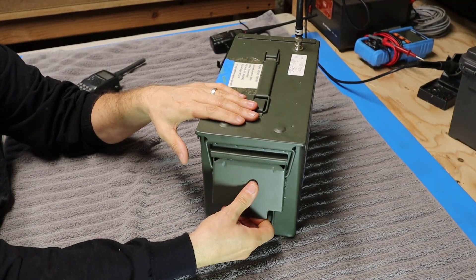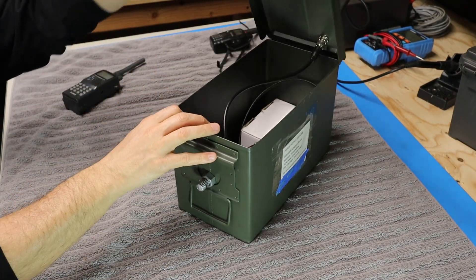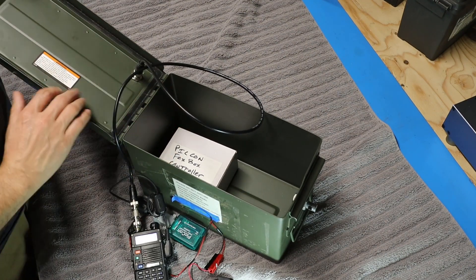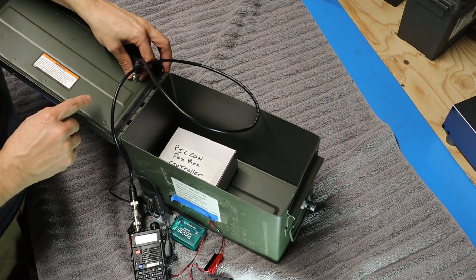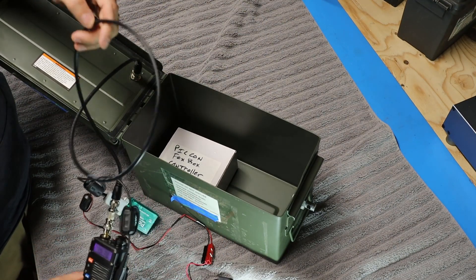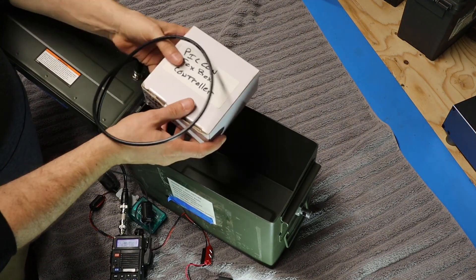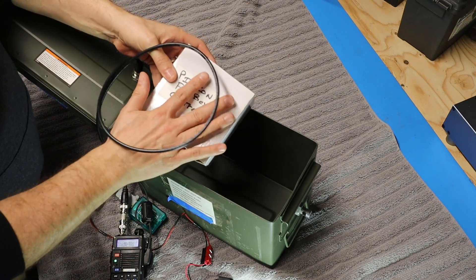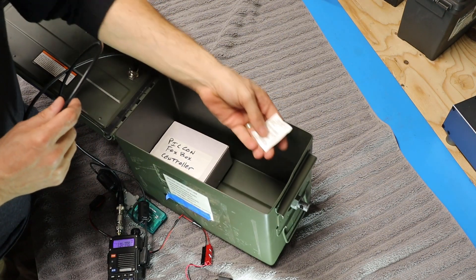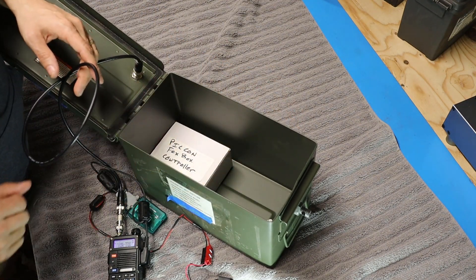So let's pop this thing open and see what's inside. Looking at the box itself, you can see right here is the weather seal so that when this thing is closed it's weather tight, and here's the back side of the BNC connector with a short coax jumper between that and the radio. Down inside the box, Bill has got some instructions and schematics that he used to help build the unit and a spare cable. He's also thoughtfully put in a desiccant pack to help keep moisture at bay inside the box.